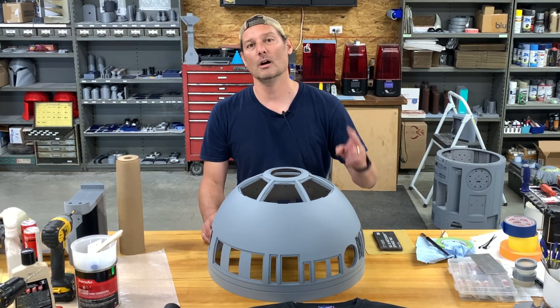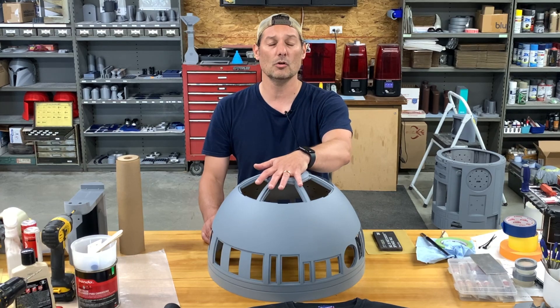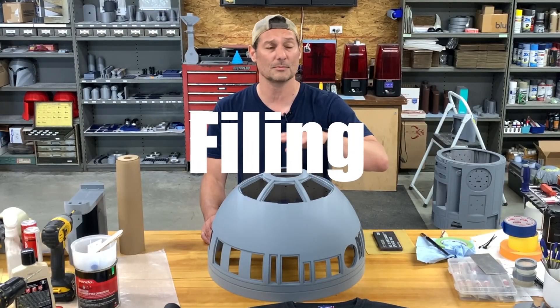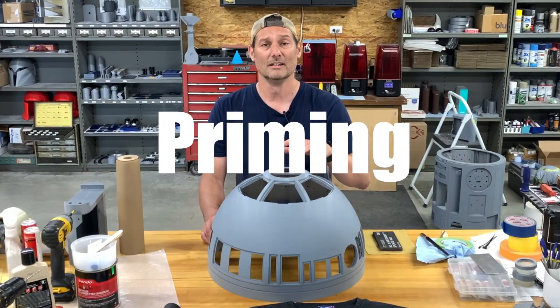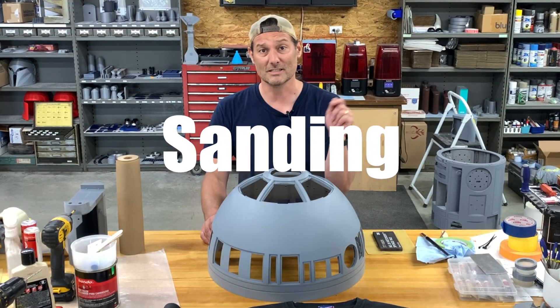Hey, welcome back to part two of finishing the dome. Today's video we are going to do some more filling, some sanding, some priming, some more sanding, some more priming, and probably a little bit more sanding by the end of it. So let's get straight to it.